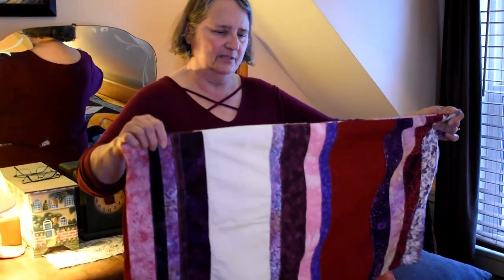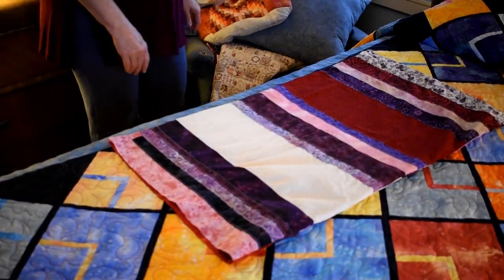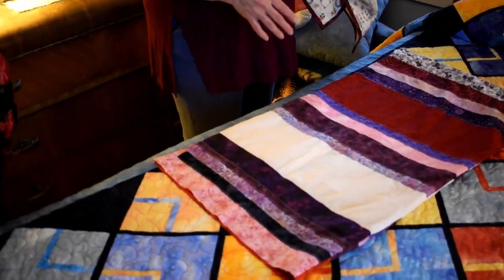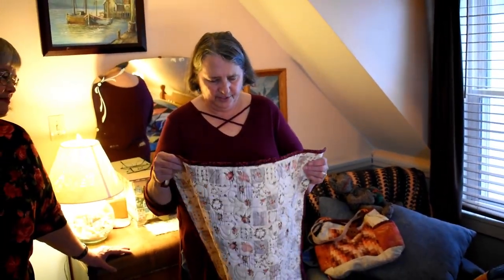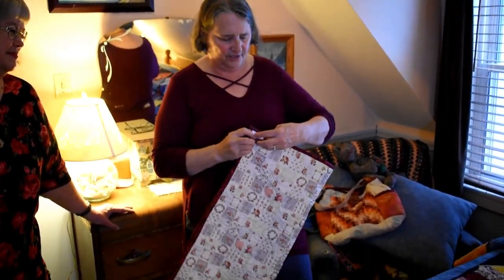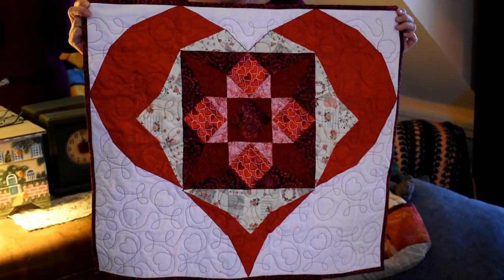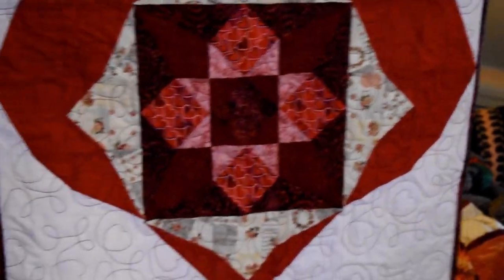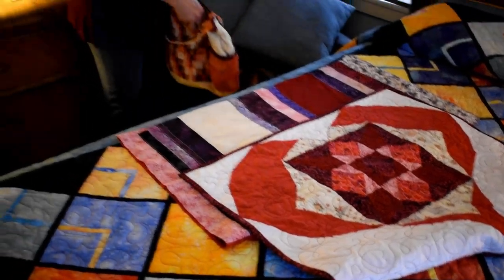This is a pillowcase-style case I made for mom's quilt using some of the same fabric that was in her quilt. You put the quilt in there to store it — I made it just the right size to fold it a certain way and it fits right in. In my quilt club we were making these heart pieces for Valentine's Day. I made mine and thought it would go really well in the same room as mom's quilt — maybe hanging on the wall, since it uses a lot of the same fabrics.